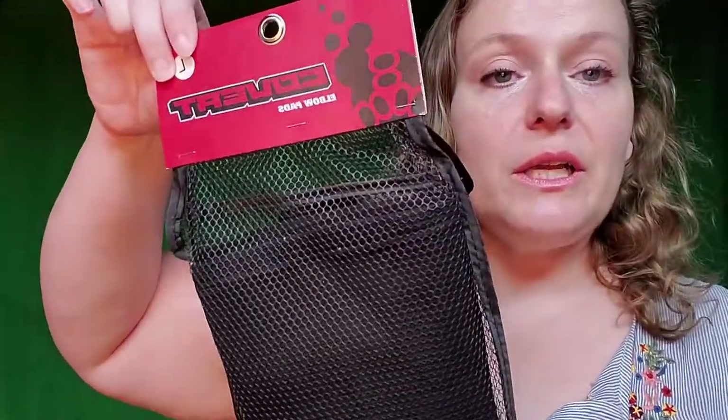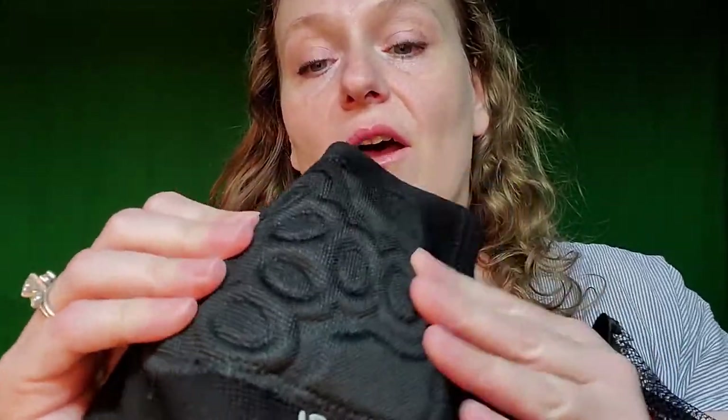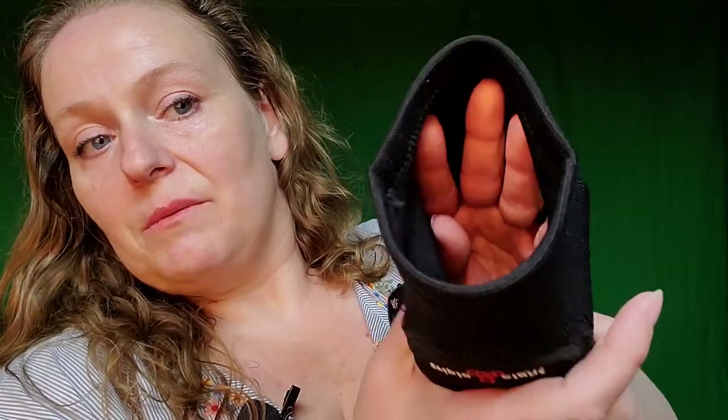The first one I ordered is this Triple Eight Covert elbow pad. I'm not going to bother to try this one on because it's not really what I was looking for. It's covert, so it's going to fit in all your clothes, but it doesn't really give the padding I was looking for. It's a soft foam, just foam with material and it's kind of thin. I'm not going to get what I wanted out of this. It would probably fit because it's a nice stretchy material, but it's not got the padding that I need for my beginner debauchery.